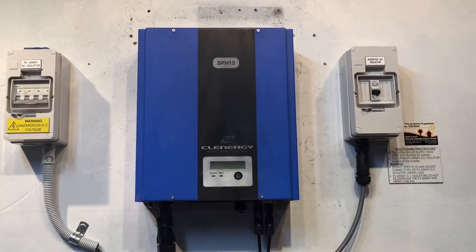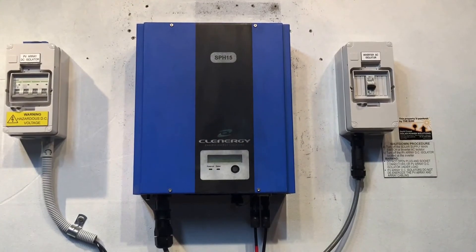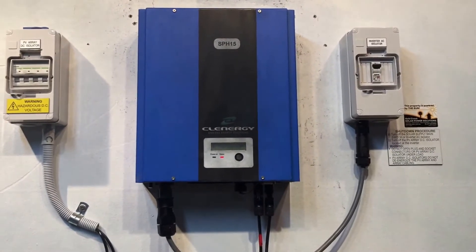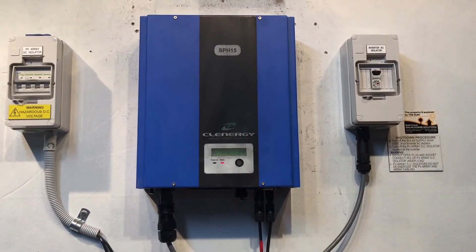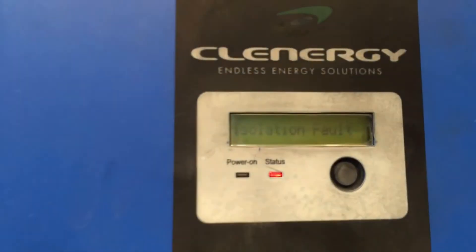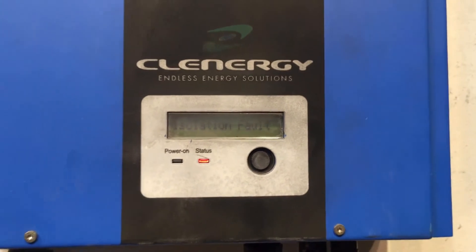We're just going to wait for this inverter to go dead — which it's done quite quickly. Then we turn it back on. For the startup procedure, it doesn't matter as long as you turn on the AC and the DC, so we'll throw them both on and wait to see what happens. As you can see, it's come up with the isolation fault again, so in this case it's definitely a problem with the solar inverter.